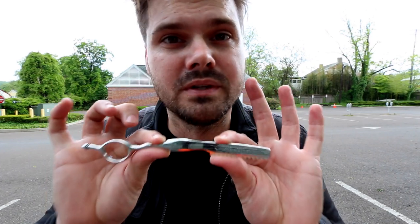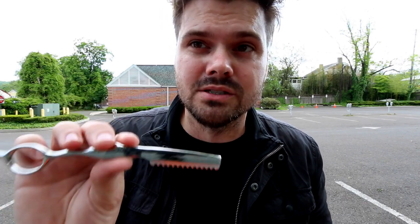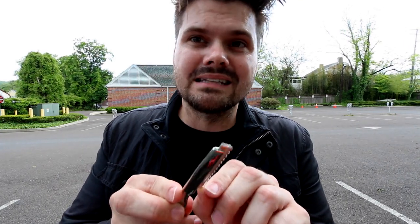I'm really excited to do the haircut with this razor today. I've had it on the shop for a couple of weeks, available for you guys to purchase, and I know you guys have had a lot of questions about it. The biggest question out there is: is it the same feather blades that you use in a feather razor?